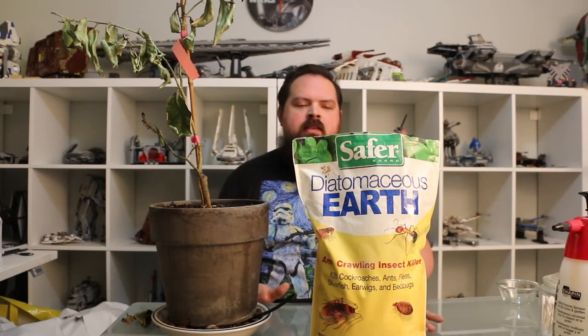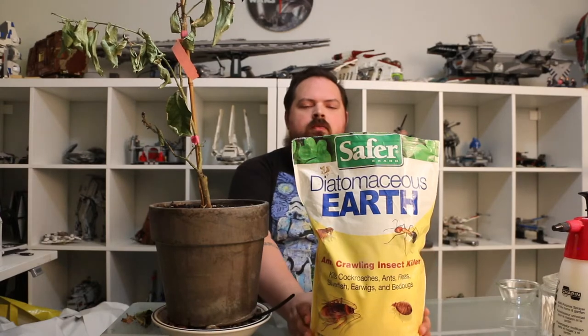Diatomaceous earth is made basically from ground-up seashells or diatoms. If you actually hold it in your hand, it is the finest, siltiest powder that you will ever touch. It is really only useful on plants that don't need a lot of water. If you're going to use it on something like a fittonia or a fern, don't — you're wasting your time. The moment it gets wet, it stops being effective. And the reason for that is, unlike the other substances I mentioned which work on a chemical pesticidal level, this works on a physical level.